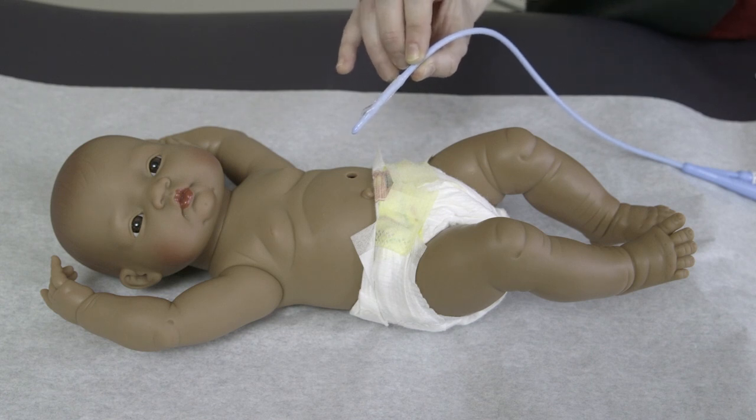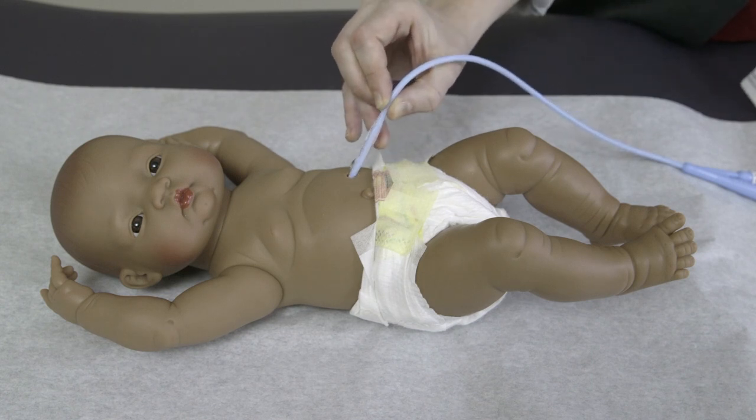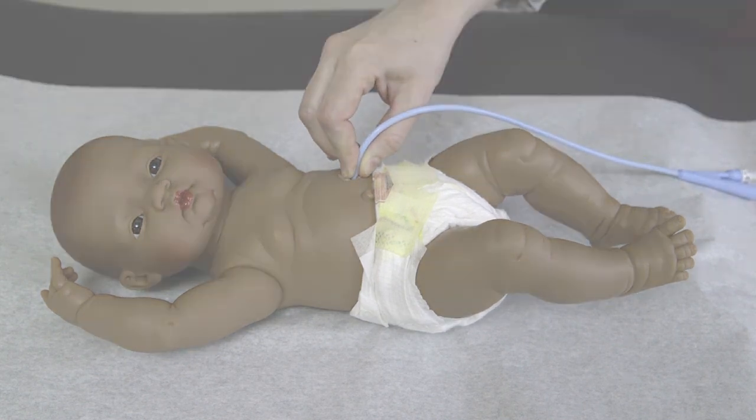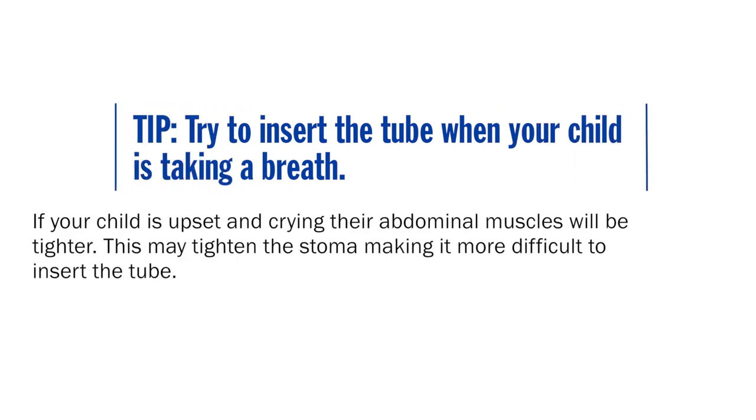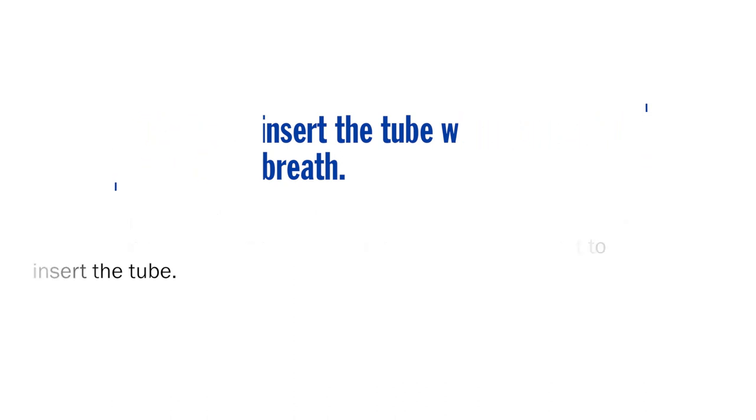You may have to use some light force to insert the tube, but it should not be too difficult. If your child is upset and crying, their abdominal muscles will be more rigid, which may tighten the stoma and make it more difficult to insert the tube. Try to insert the tube when your child is taking a breath in, as the abdominal muscles may be more relaxed.